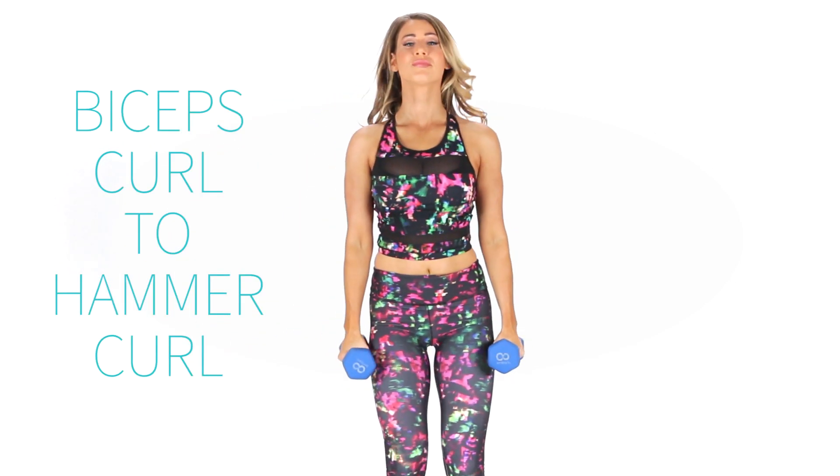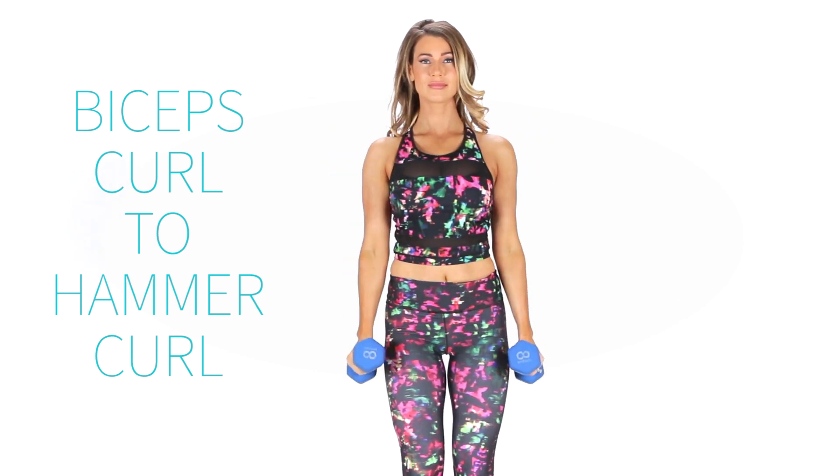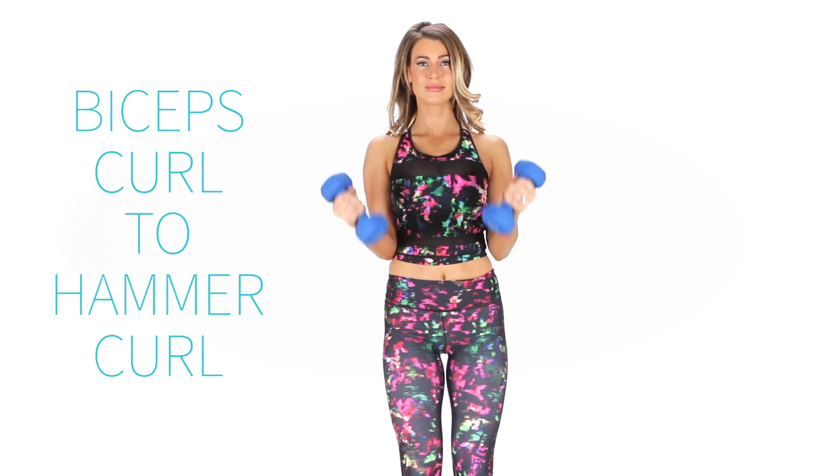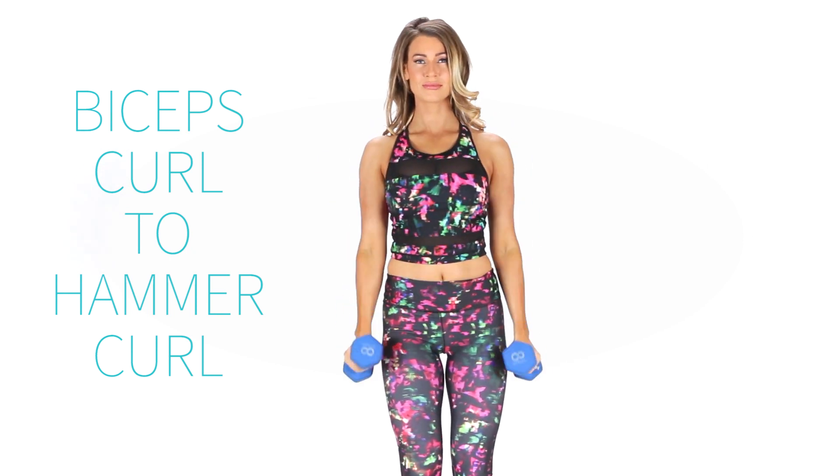Next up is the bicep curl to hammer curl. This sculpts strong, lean, sexy arms. The two moves look almost the same but the hand position makes all the difference. Don't rely on momentum just by swinging the weights up — just use the strength of your arms.